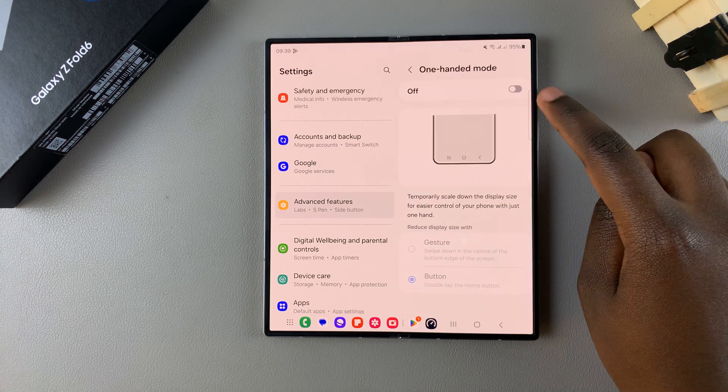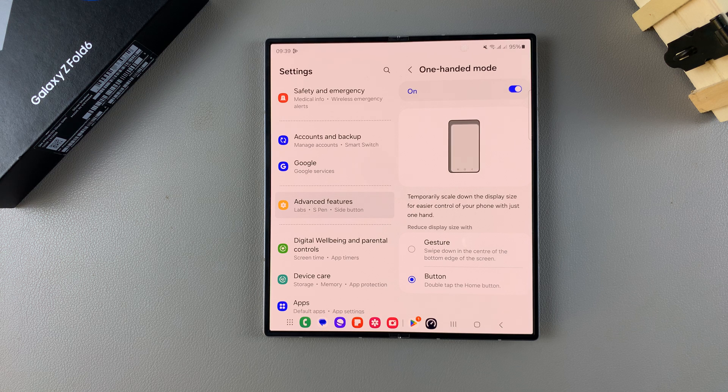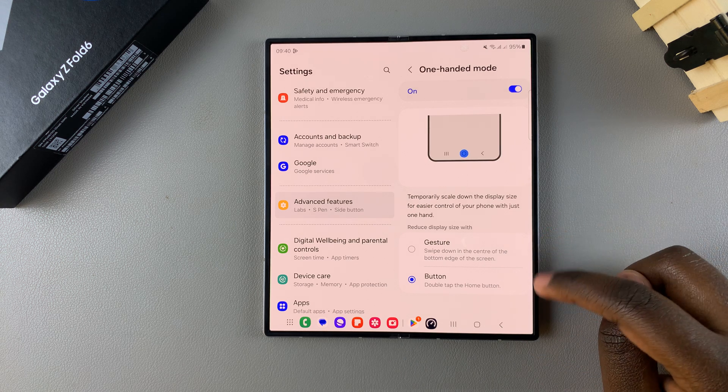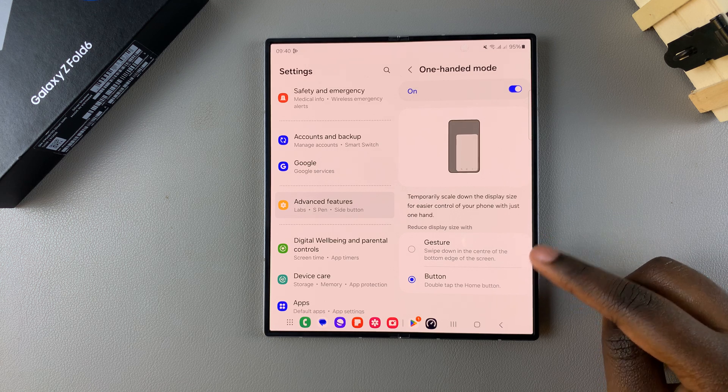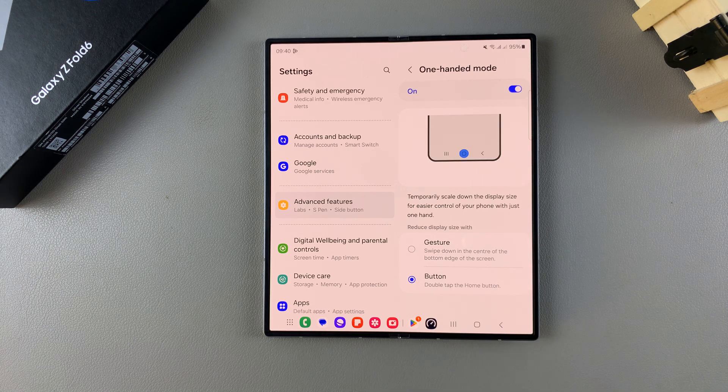You should see a toggle at the top — use that toggle to turn it on. With it turned on, you have two options you can use to activate one-handed mode, and these options apply for both sides of the phone.